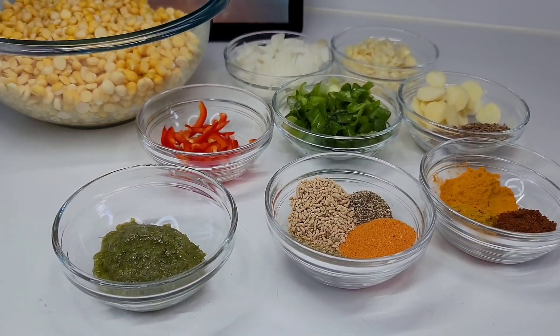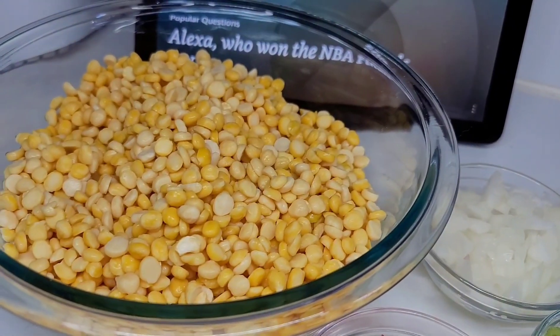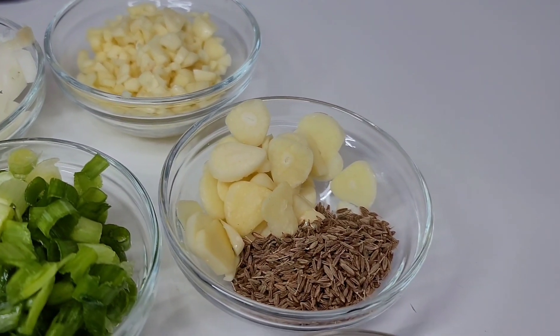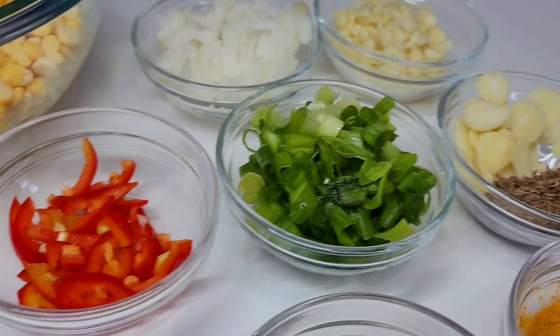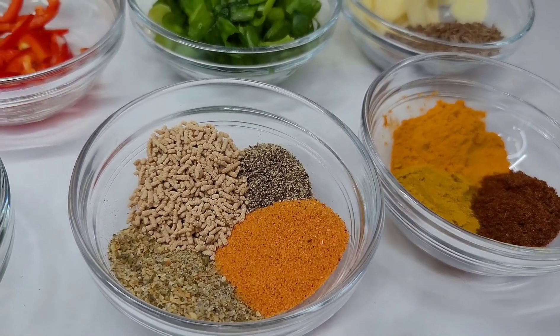Let's prepare the dal first. I already soaked my split peas for about six hours — I have two cups of split peas here. I'll be using onions, garlic, whole jeera (better known as cumin), green onions, fresh chopped chilies, green seasoning, mushroom seasoning, complete seasoning, seasoned salt, and black pepper.